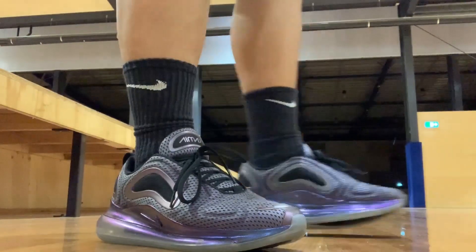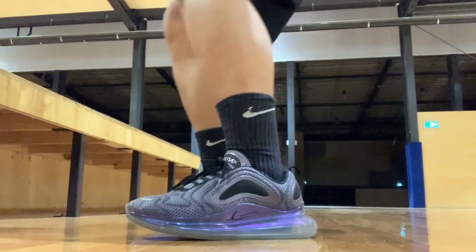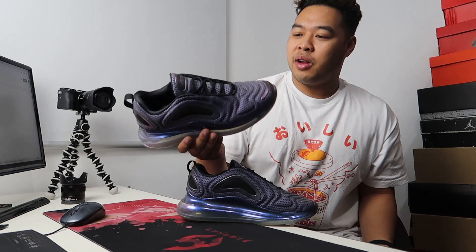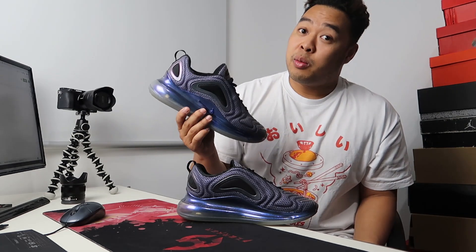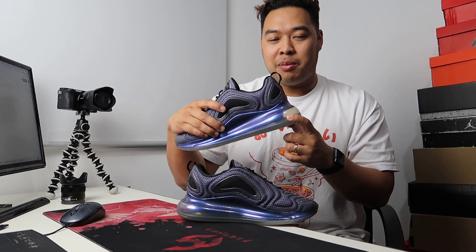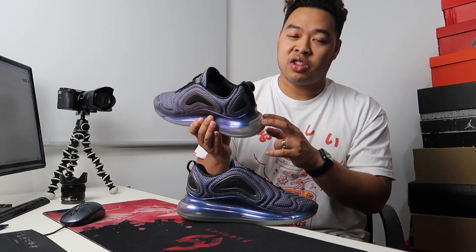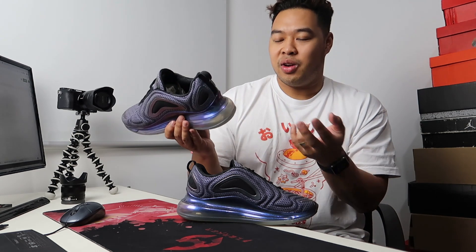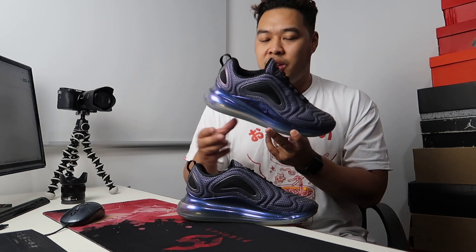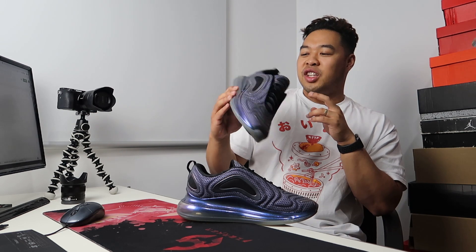In terms of durability, I've been using this for a while and I'm a big guy — back in the day with air bubble sneakers they'd always pop after three or four months. But this one feels a lot more durable. If you're worried about popping the airbag unit, you'd need substantial force to actually puncture it and permanently damage it to where you can't wear the sneakers anymore.